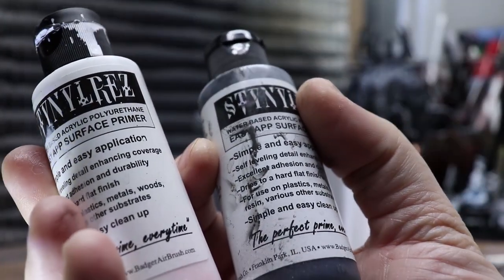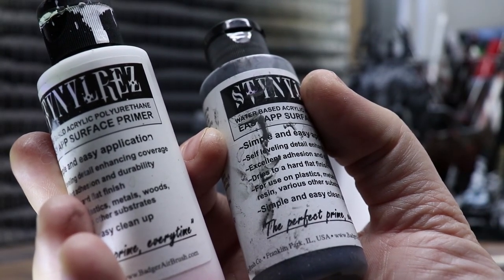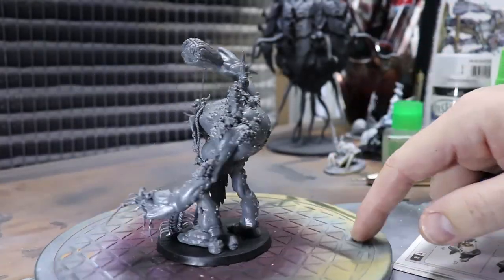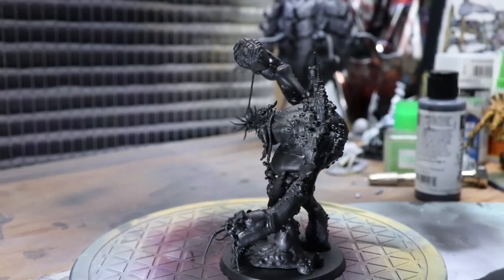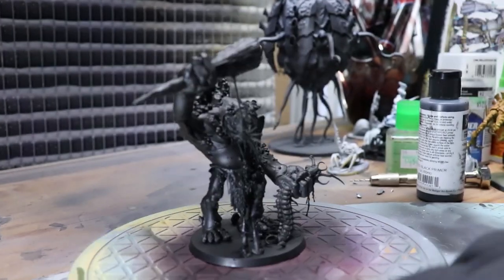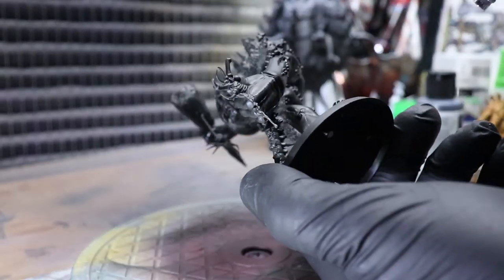The primer I'm using for this video is Styloraz airbrush primer. I love it — the white's a little thick for my taste, but you can just thin it down and you're good to go. I've started laying down a coat of black primer on Carl here. For this technique, it's really important to make sure the entire model is coated, but especially make sure the under bits are nice and coated.